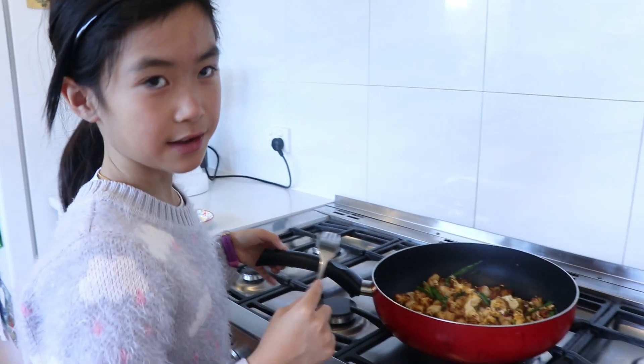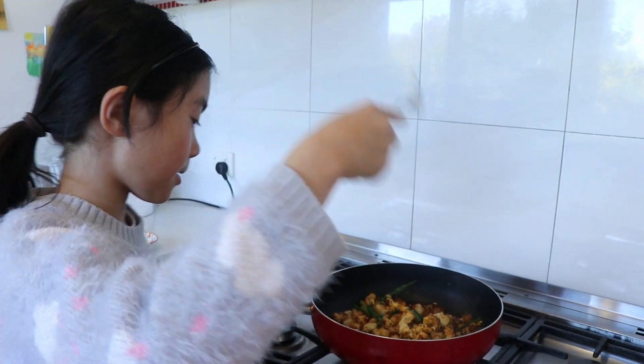You should have all the ingredients at home, so you can make this any time you want.